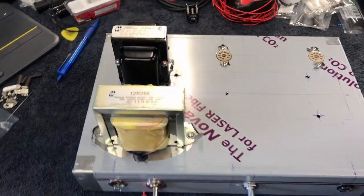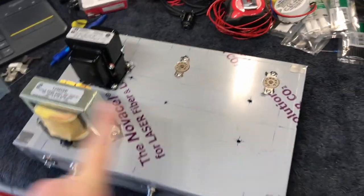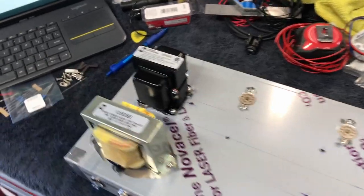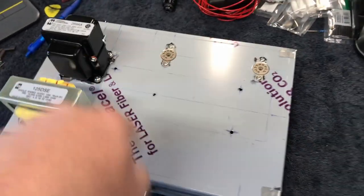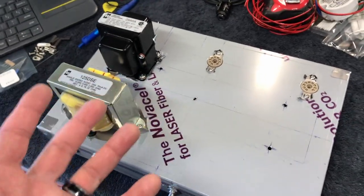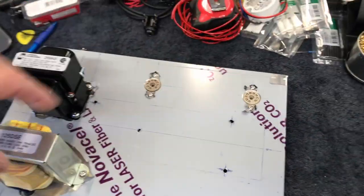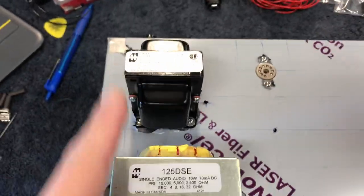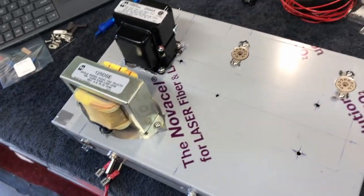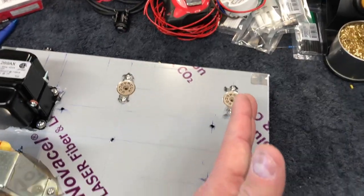Just a little pause to show why things are being done the way they are. I was under the impression the transformer would end up over here facing the opposite direction of the output transformer. This is why you don't just assume where things are going to go - I haven't actually built this amp before. When I was going through and doing the headphone trick to see where I needed to put the transformer, this was the quietest position. Interestingly, they're in the same orientation and in pretty close proximity. When I had it turned 90 degrees over here, there was still a little buzz, and the only way to get rid of it was to put it all the way on the far edge.